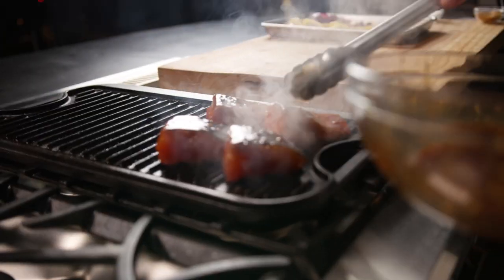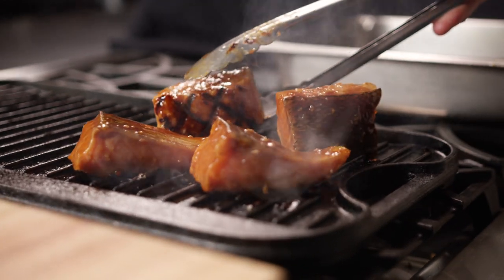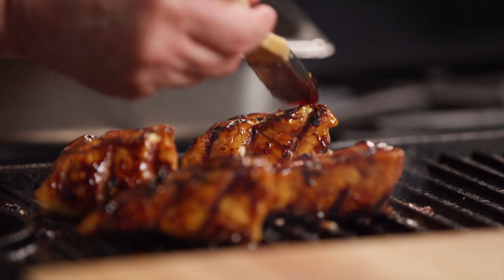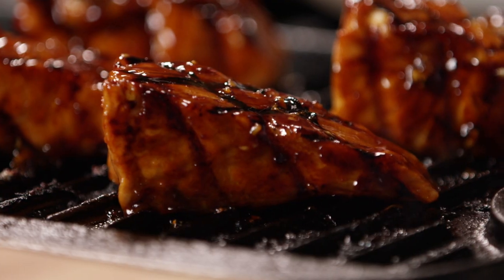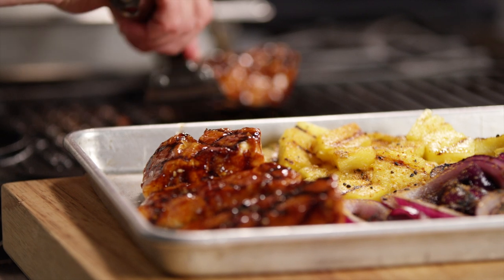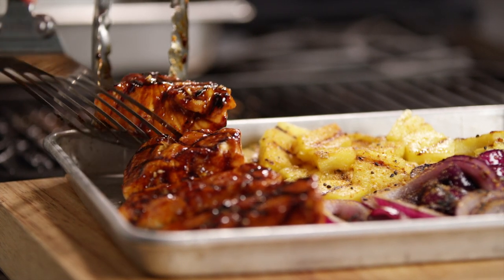Add the salmon to the grill and cook covered for four to eight minutes, turning to keep the salmon from burning. Baste the salmon with the reserved marinade. Continue to grill until the fish is cooked through. Cooking times will vary depending on the size of the salmon, so be sure to check for doneness.